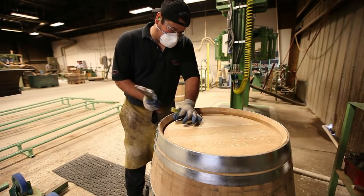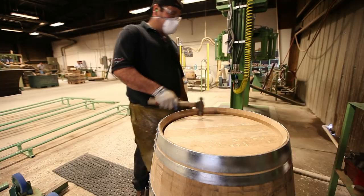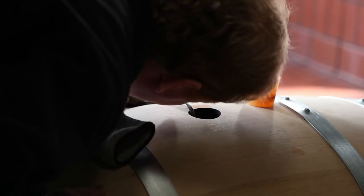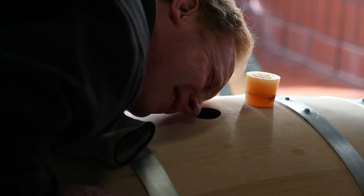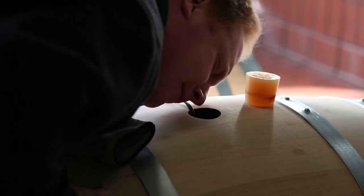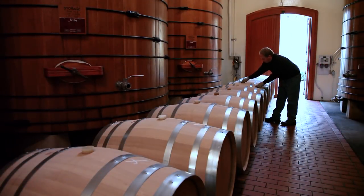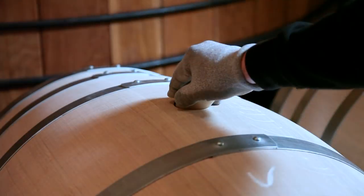Once the QC is effectively finished at the cooperage, that's when my quality control part starts. As the barrels arrive here, we check them initially for the consistency of toast level, but also check them again for their water tightness. Amazingly though, a barrel can be water tight and not wine tight, because the wine is less dense than water.